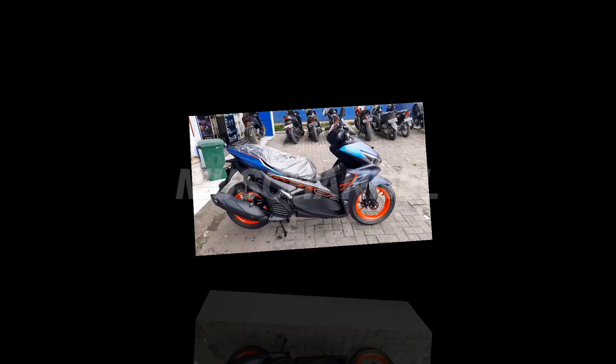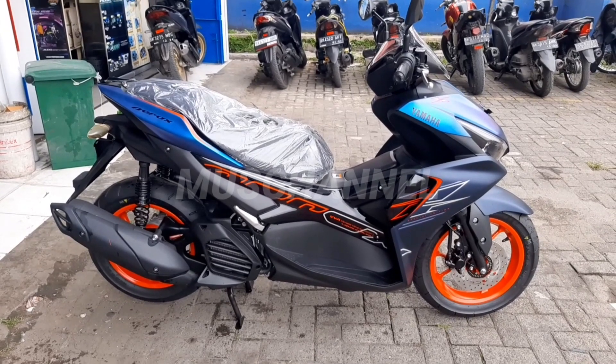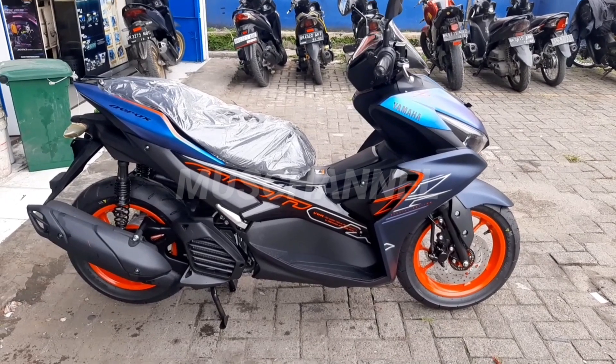Halo teman-teman semuanya, kembali lagi dengan Mr. Channel. Kali ini kita akan melihat Yamaha Aerox terbaru di tahun 2023 ini.